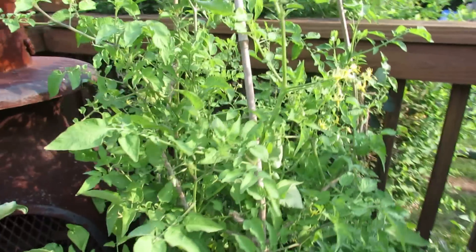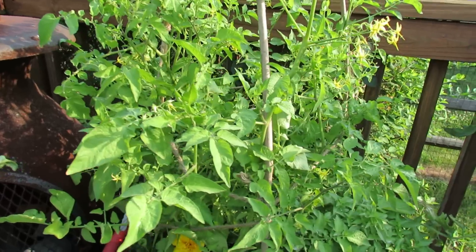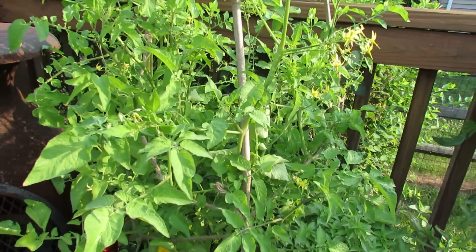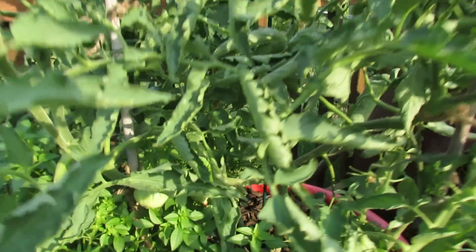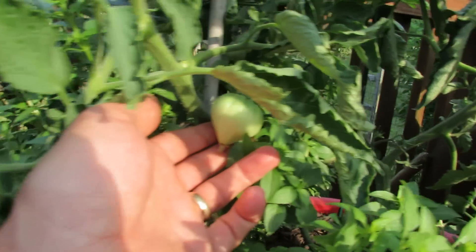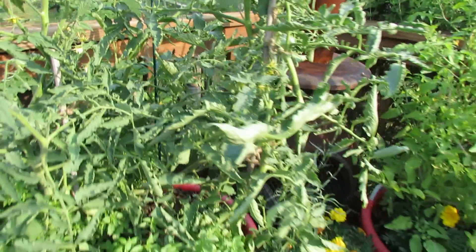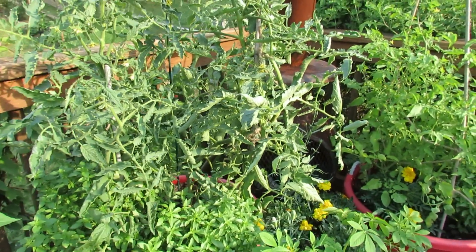The tomato over here is Sarah's Galapagos Island. It's a sweet currant type tomato, very small, but it'll get very large. There are no tomatoes on that plant yet. In here is a bi-colored ox heart and you can see the tomatoes forming — it's doing very well. Both of those are in 18 gallon containers because they do get really large.